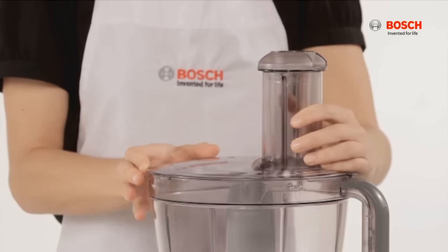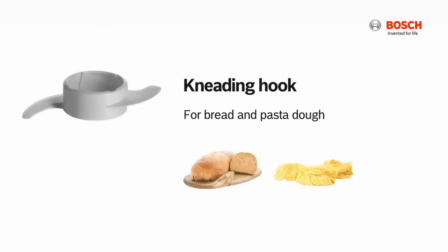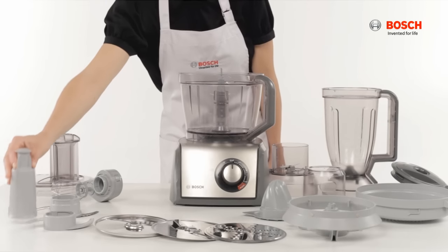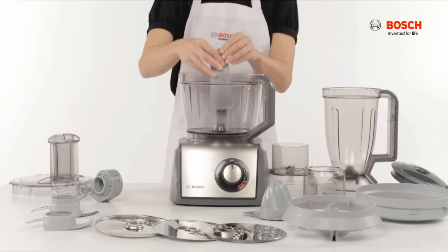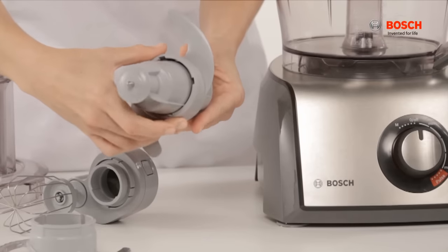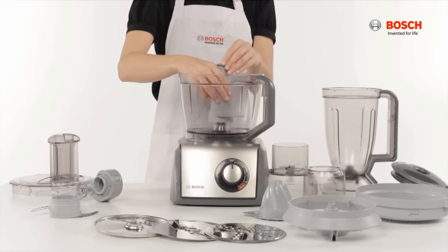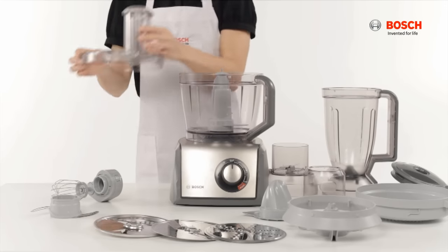To attach the kneading hook, press the tool holder onto the drive shaft, insert the hook onto the tool holder, and place it onto the bowl. Cover the bowl with the lid.